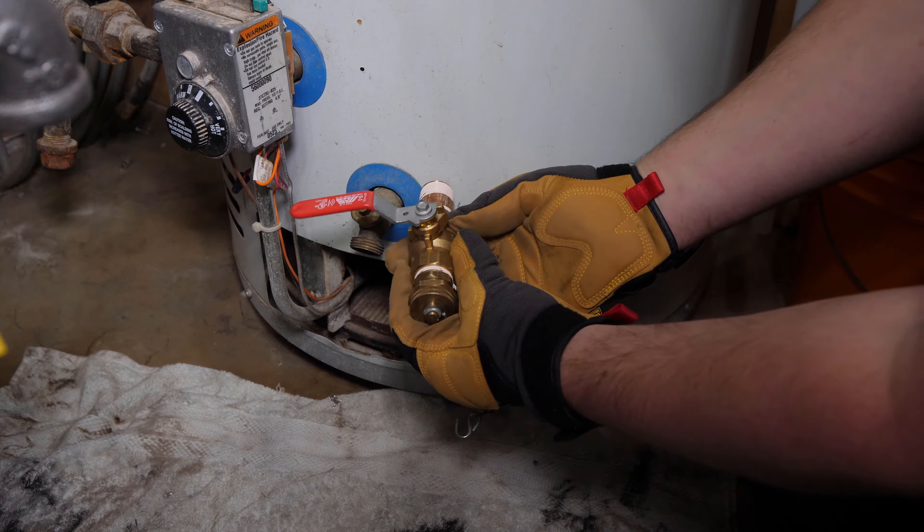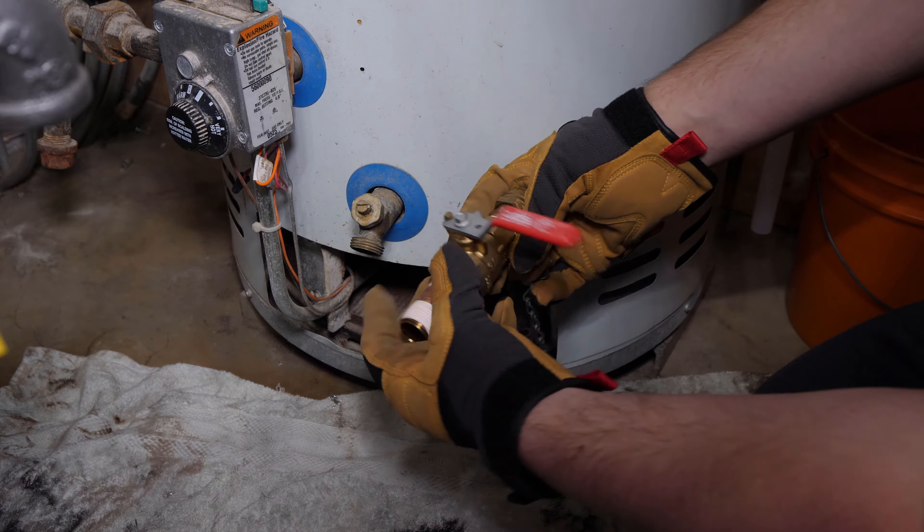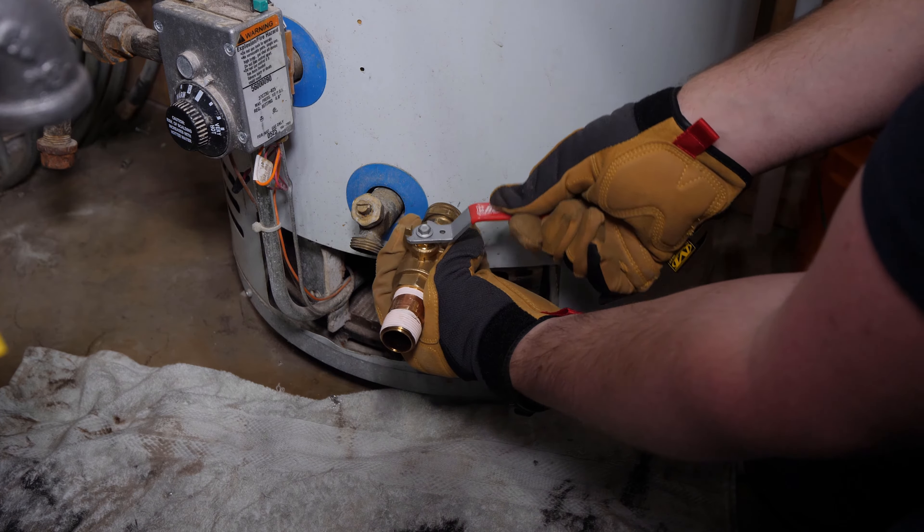Another important thing to keep in mind when building your own valve is to install the nipple in a way that the handle can still be opened and closed fully without interfering with the tank.